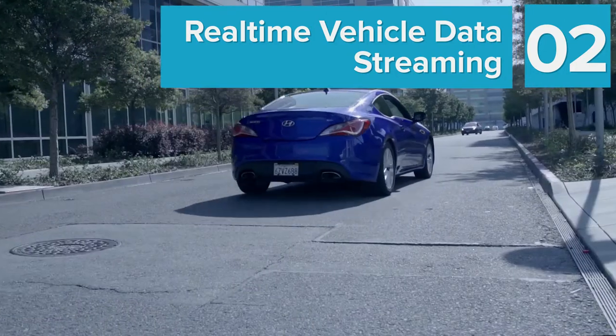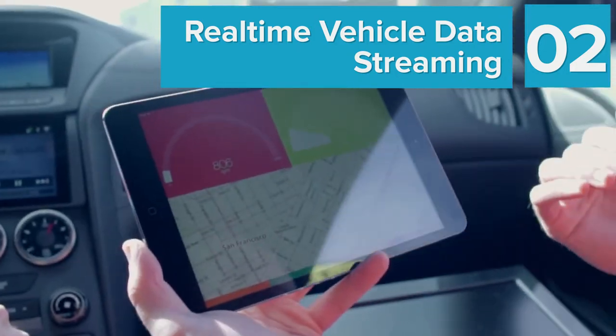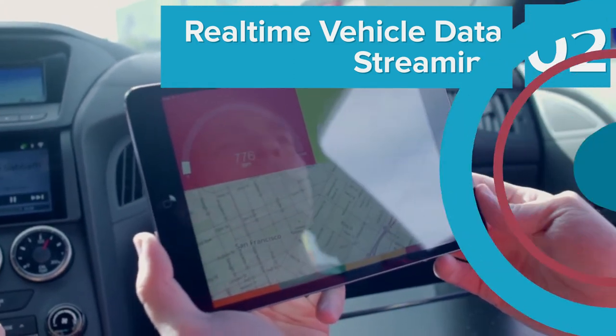Next up, for our connected car developers, we'll show you how to collect and stream vehicle data using the automatic adapter in real time, including location and telematics.